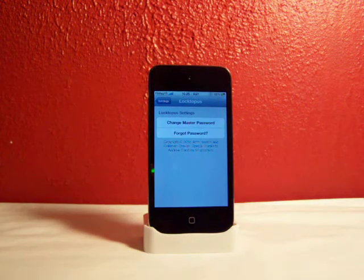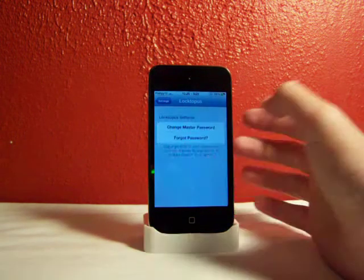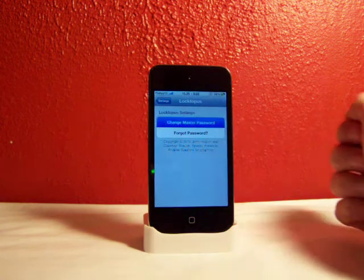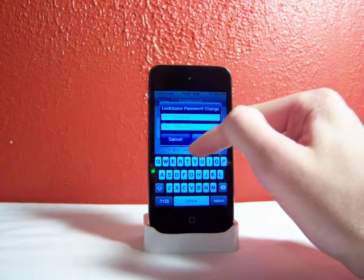To change the master password from the original one it comes with, you just go to the Settings application, go to Loctopus, and click on 'Change Master Password.' Click that, type in the old password and the new password, and click Accept.